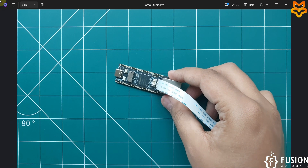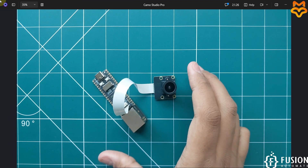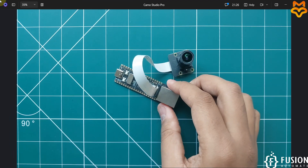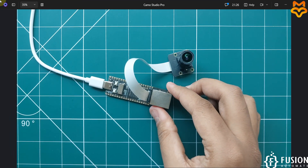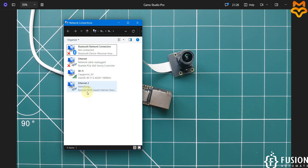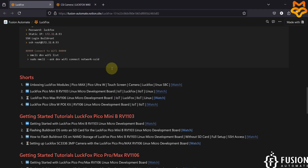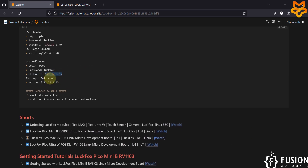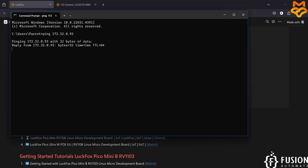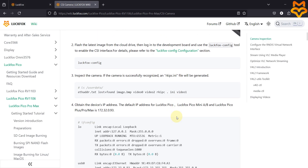I have connected the camera with the LuckFox Pico Pro Max board. Now we can plug this board into our system. The red LED is blinking, meaning our OS is getting booted. Once booted, you will see the Remote NDIS based internet sharing device on your network connection. Once available, you can ping the board — with BuildRoot, this is the default IP address — and here you can see we are getting a successful ping.